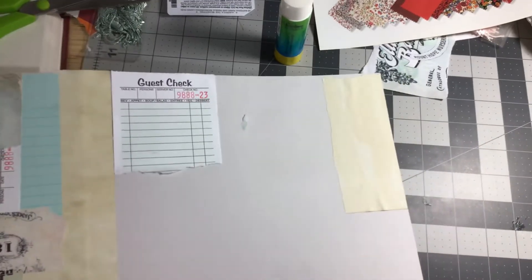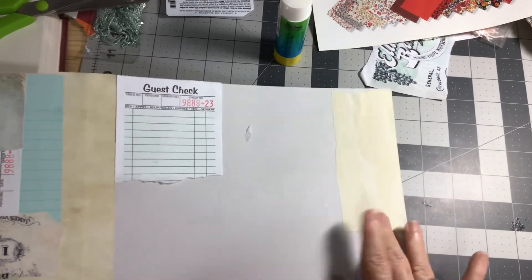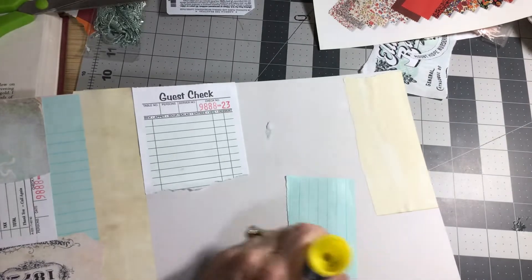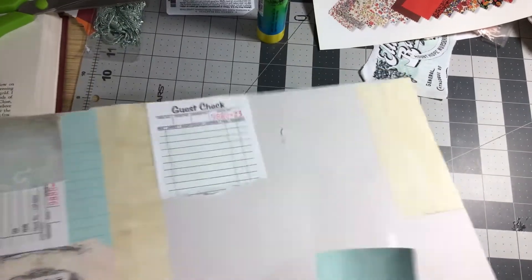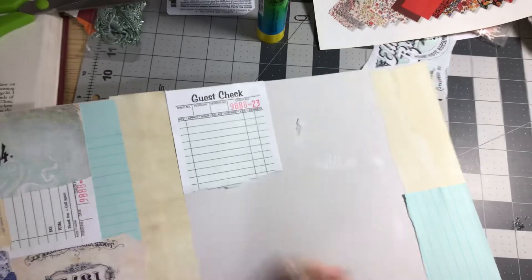Let me make sure everybody can see what I'm doing. That didn't want to stick but I'm just going to add something on top of it and it'll work. You can just glue right on top of your paper until you get to where you don't have much room, then you need to use your glue book.